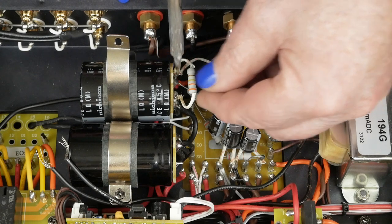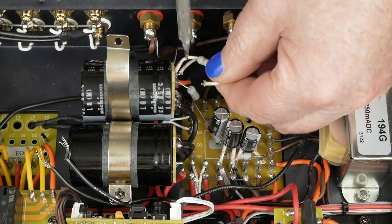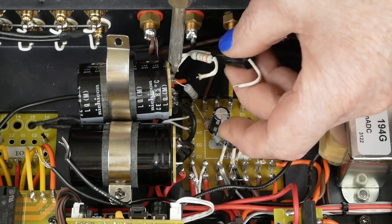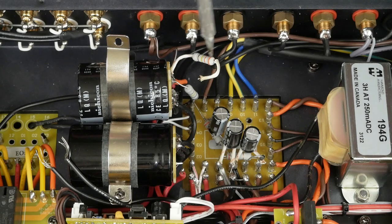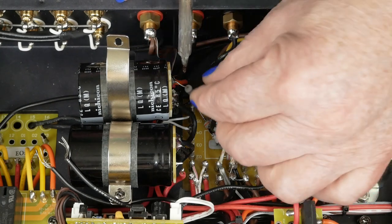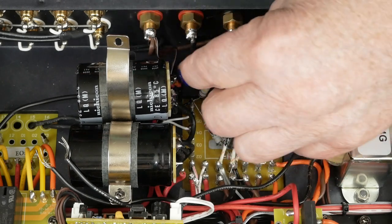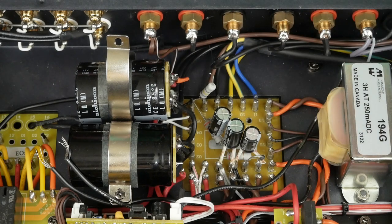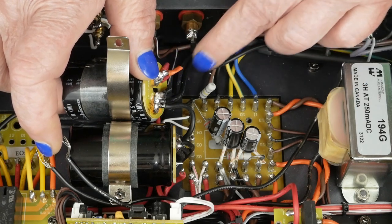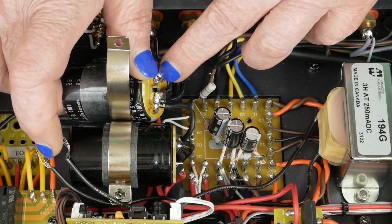First we want to remove this cap — get that disconnected — and get this resistor disconnected. Then pull them off the other side and get that cap out of the way. Basically, to start with, we want to remove all the wires from the positive side, then get some desoldering wick and suck up as much solder as we can to get the positive side of the cap disconnected.